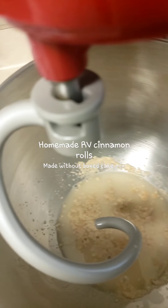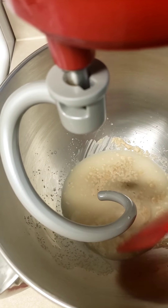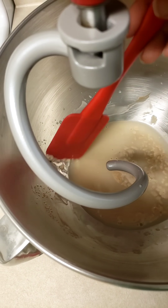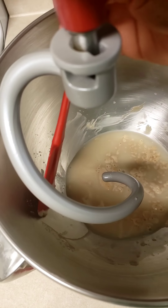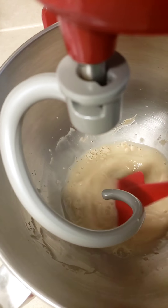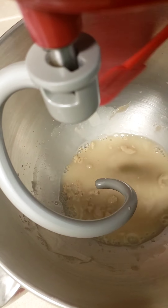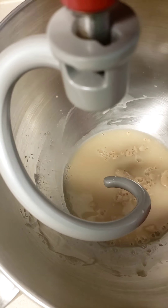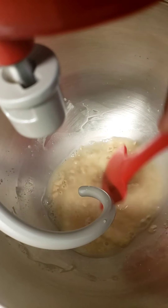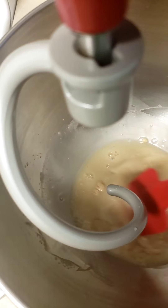Today we're going to be doing red velvet cinnamon rolls. I'm going to proof this yeast to see if it's alive. We have one tablespoon of yeast, one tablespoon of sugar, and three-fourths cup of warm water. I'm going to stir it and let it sit for five minutes.